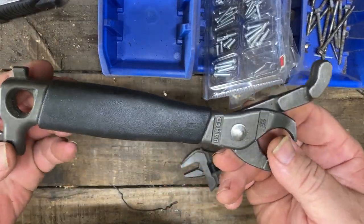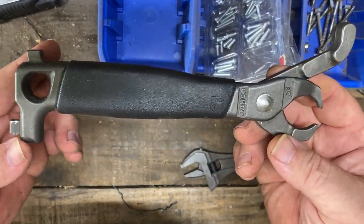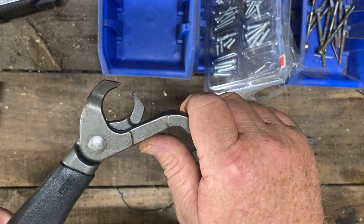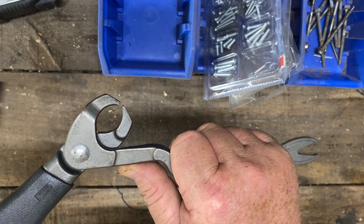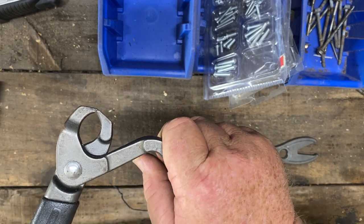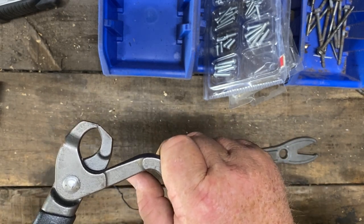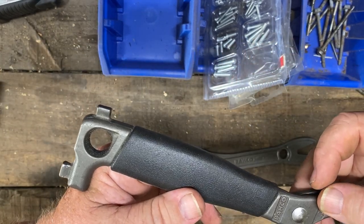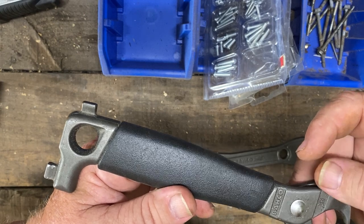Now the other thing I have here is this nail puller. For the gimmicky looks of it, it's actually fantastic. It has a thing here where you can pop it over the nail and lean back on it to use the leverage to pull it. At the other end, it has parts where you can put the claw of your hammer on it and use it for extended leverage.